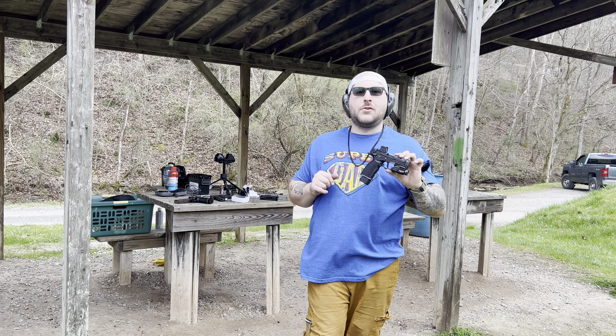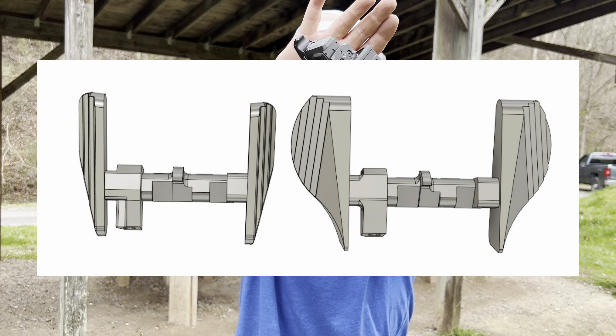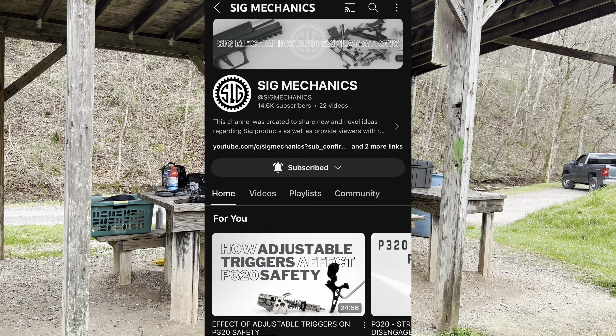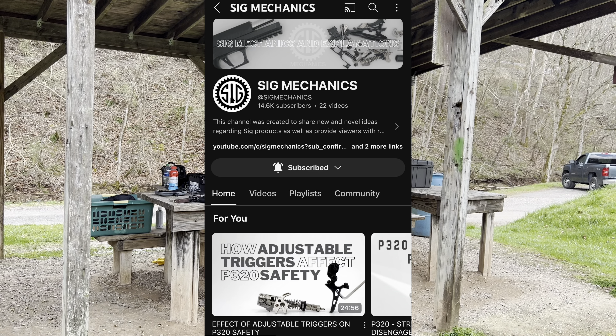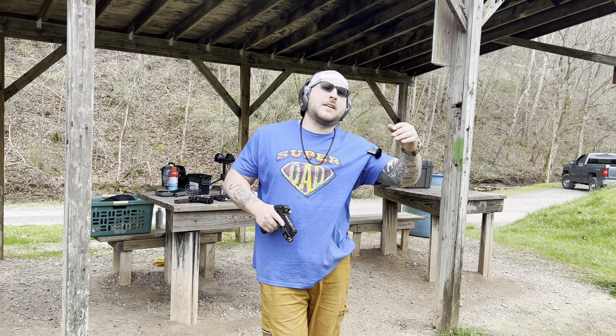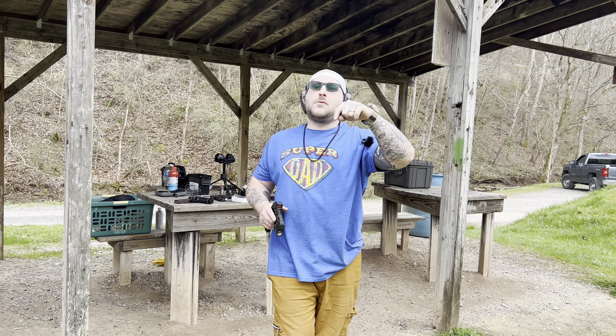We also have a TLR-7A from Streamlight and the Icarus Precision Macro Lower aluminum setup, which is literally my favorite. You're going to notice that this gun has thumb safeties on it and they look a lot different than anything you've seen — because you've never seen them. They are unavailable; they are a one-off item as of right now, a demo version. My buddy Sig Mechanic has basically designed these and sent me a set.